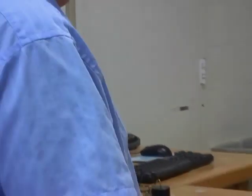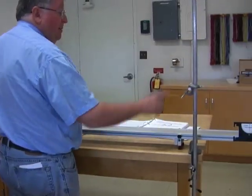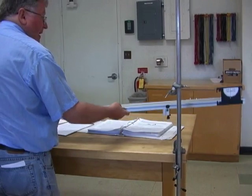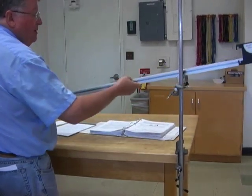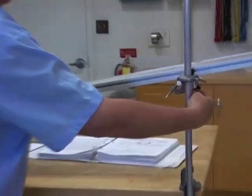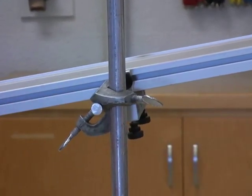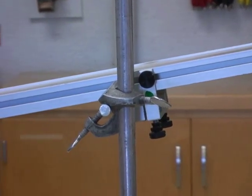You want to set up the two-meter track to be at a ten-degree angle. I already have the rod set up and it's pretty close. Set this up like this — notice that I have the feet positioned so that it won't slide back down. Make sure it's resting on the feet.